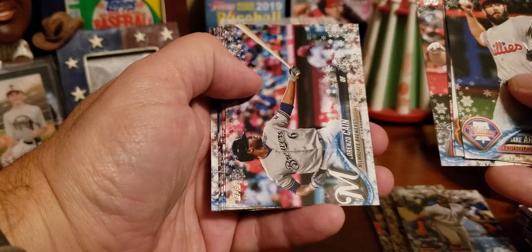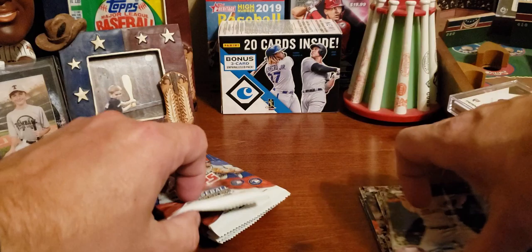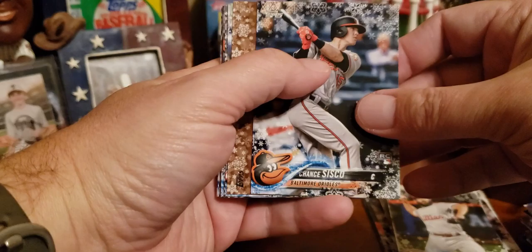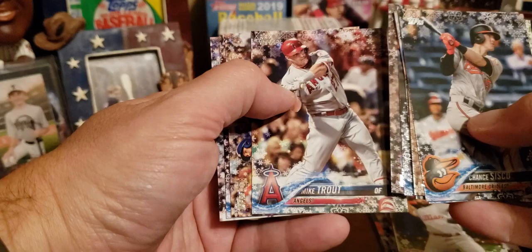Jake Arrieta. Adam Jones. Gary Sanchez. Albert Pujols. Lorenzo Cain. Mookie Betts. Dustin Fowler. Chris Sale. Miguel Andujar, rookie card. And Sean Newcomb. Still looking for one of the big rookies — Soto, Acuna. I did pull an Acuna with a bat down out of one of these a while back. Chance Sisco rookie card. Aroldis Chapman. Xander Bogaerts. Matt Chapman. A metallic of Buster Posey. Jay Bruce. Mike Trout. Brian Dozier. Charlie Blackmon. And Jean Segura — very underrated, good hitter.